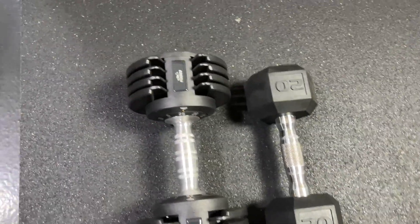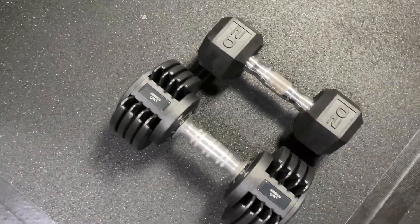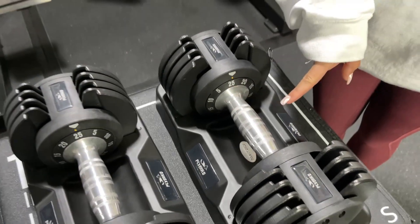For me, I like the fact that it's really not much bigger than a normal 20-pound dumbbell — it's not bulky like some of the other brands. I also like the fact that it feels like a normal dumbbell with this handle, whereas some of the other ones are plastic or just not as good.